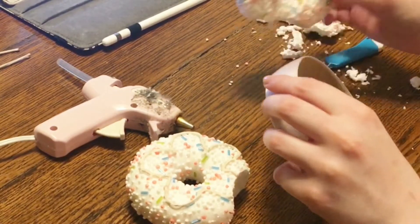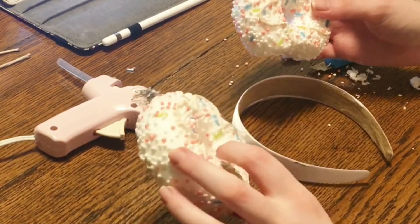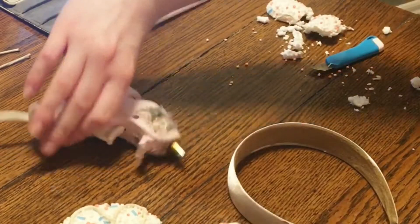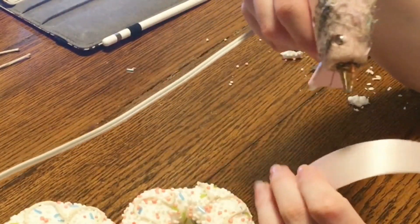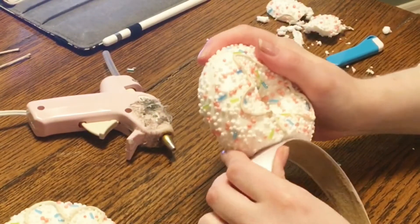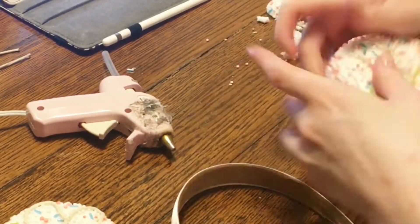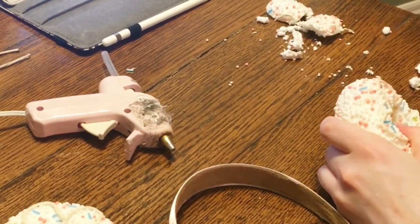Next, I am sizing the donut to make sure it actually fits flat onto the headband. I got these headbands on Amazon — I believe they are one inch, because if you have a headband that is too thin it won't work as well, so you want about a one-inch headband.